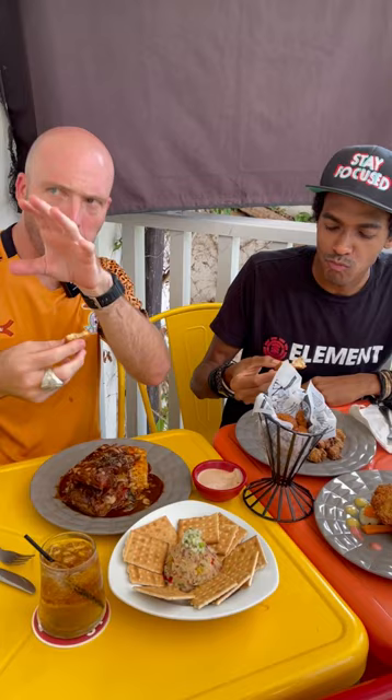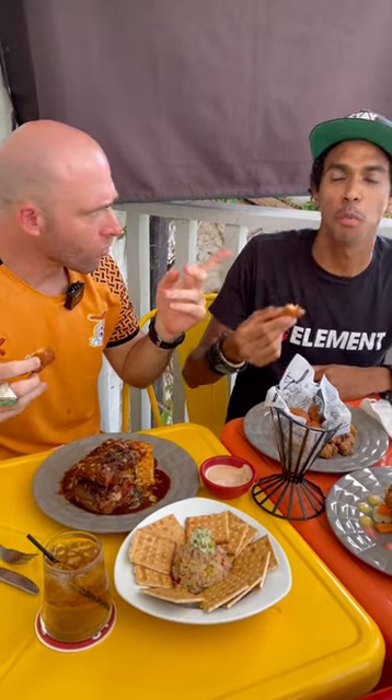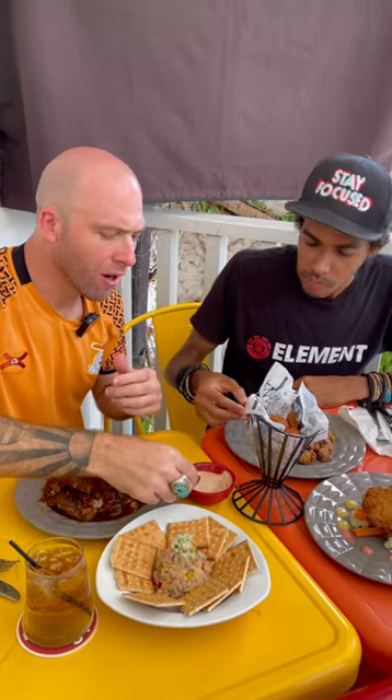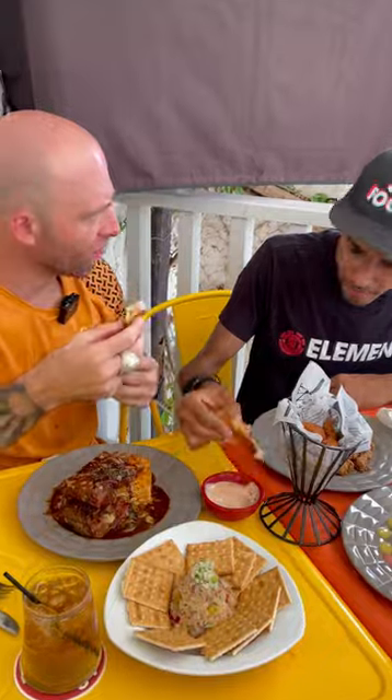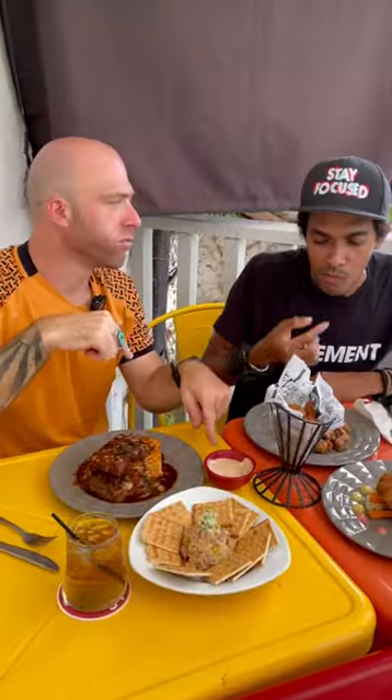They're like hush puppies. Very similar. Very good. I love them. Nice and crispy outside, golden brown. Inside, you feel the fish. A little salty. That's amazing.